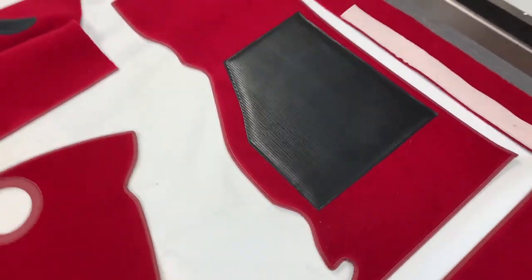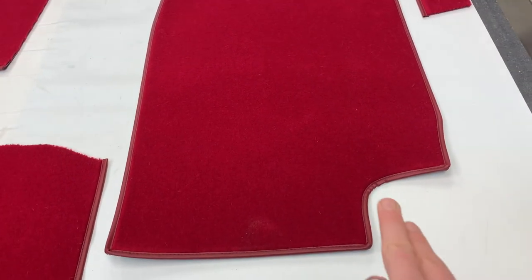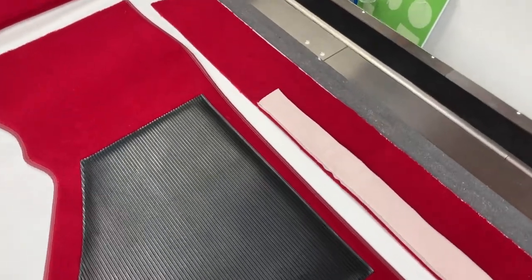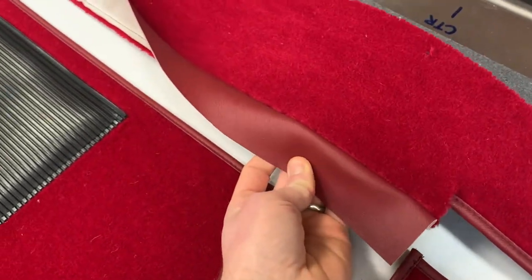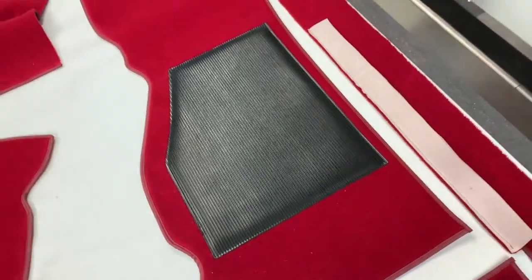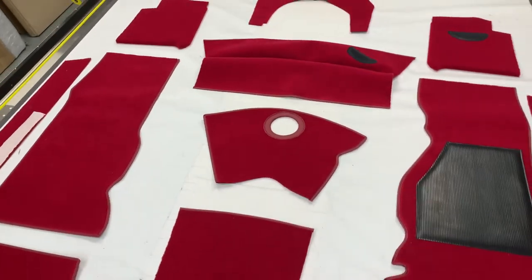You then have the rear floors — the pieces directly underneath the seats through which the seat runners bolt. The cutaway here is where the wheel arch drops down. You also get the sill carpets, which run all the way back with a cutaway where the B-post starts coming in. These fold round and attach onto the bodywork creating a nice neat finish, and we match the color to the binding edging. You get pairs of all of those.